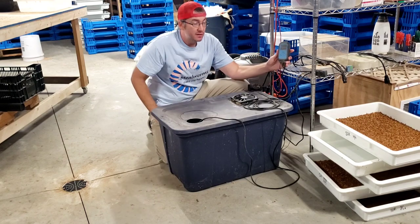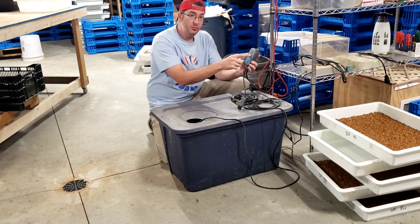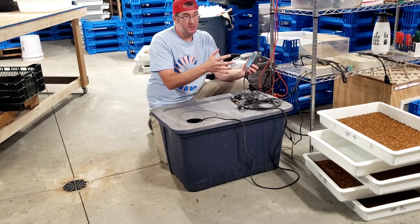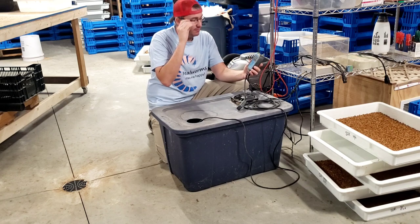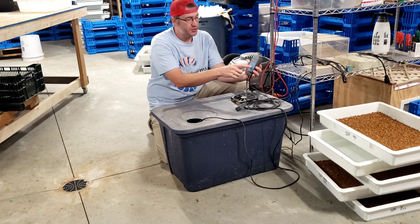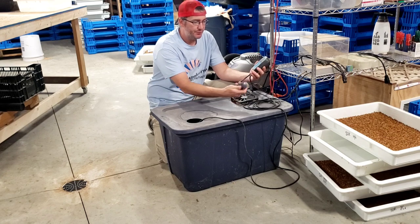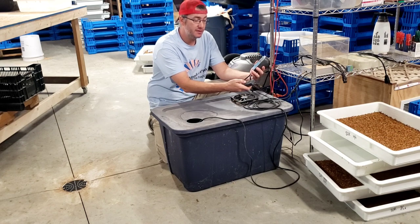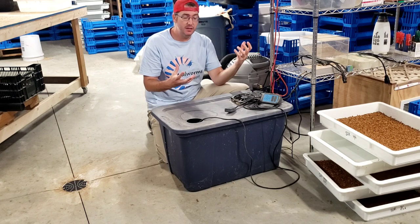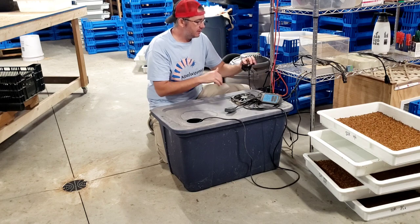We've also got this controller — it plugs into your power outlet and has a couple of options. You set what humidity you want your environment to be at; it's got a variance setting as well, so mine is plus or minus 3% right now. I've got it set to 70% humidity, which is what we need in the room for the mealworms. It's very easy to control and user-intuitive. It has a couple of plugs so you can control multiple devices, and it runs a simple sensor that senses the humidity so it knows when to turn on or off.